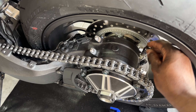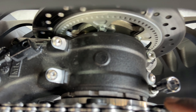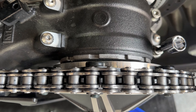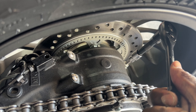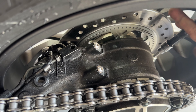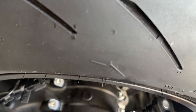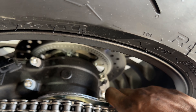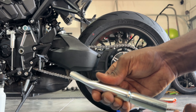Now that everything's off, to get to a point where we can adjust the chain, we have two pinch bolts right here that we need to loosen — this is going to require a six millimeter Allen key. There are two of them. Loosen them, then you can get in here and see those notches. That's where the actual spanner goes in so you can go ahead and adjust it back and forth to tension the chain.